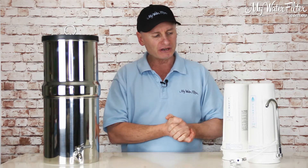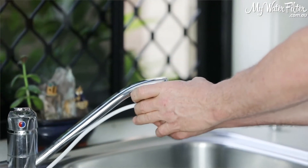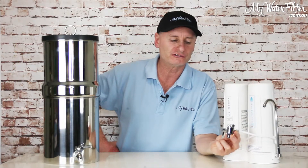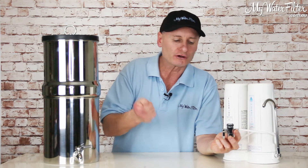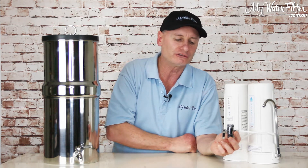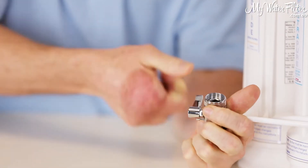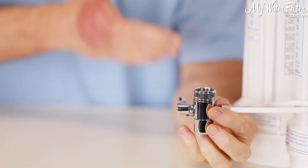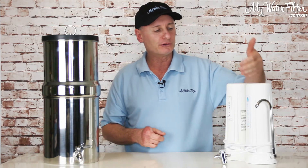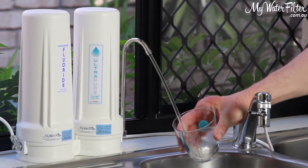This system over here is a mechanical filter and it connects onto the spout of the kitchen sink tap. Basically once you connect this onto the kitchen tap spout, turn on the cold water and the water will drop straight into the sink like it always did. When you want to get water out of the filter, you just simply lift up the diverter lever like so and the water stops flowing in the sink and it travels through the white pipe, through the filters and it gets filtered and we have quality drinking water flowing out of the spout here.